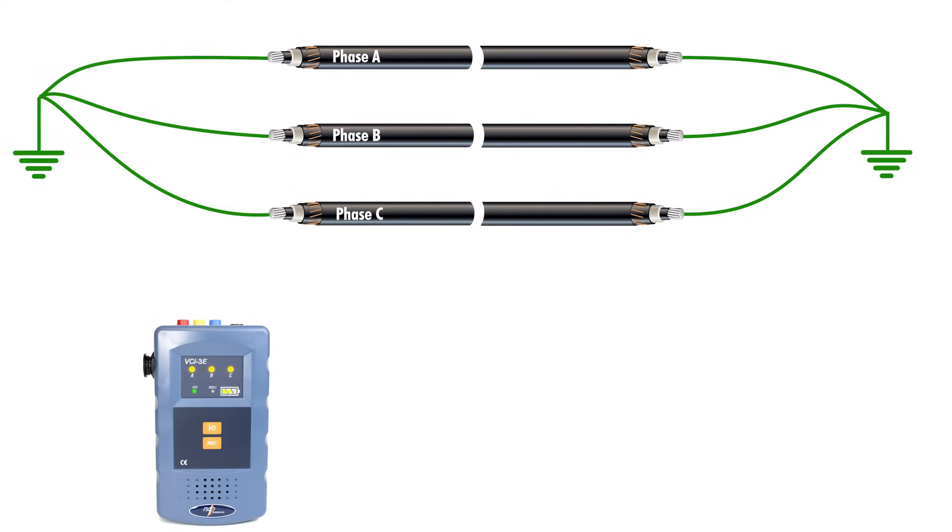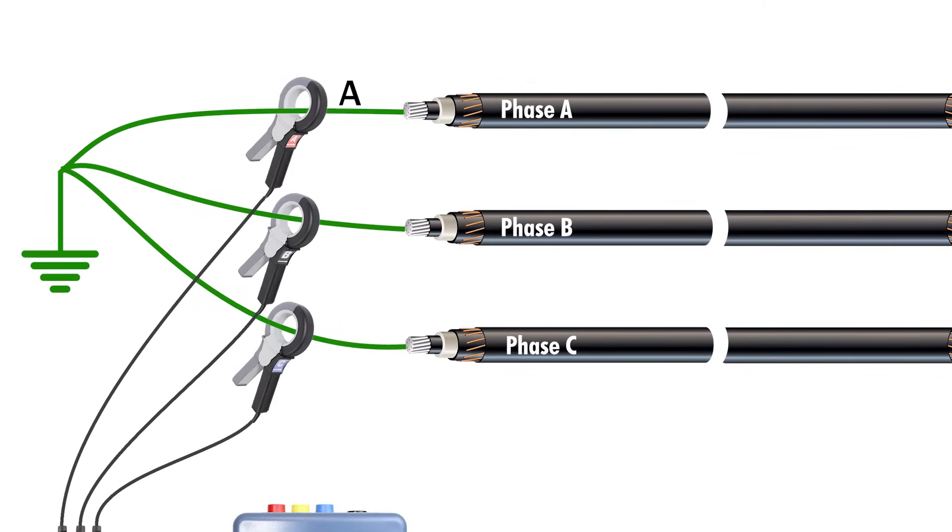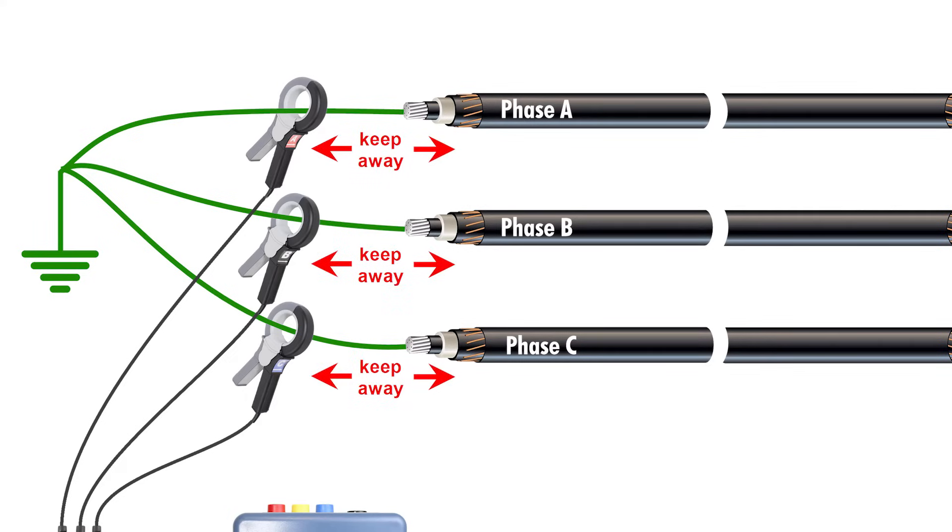For a more convenient testing setup, use the magnetic injection clamp-ons. Simply connect the clamps' lead to the transmitter and install the magnetic clamps around conductors A, B and C. It's important to match the clamp phase ID A, B and C with the correct cable phase tagging. Clamps should all be facing the same direction, such as toward the far end of the cable. Keep the injection clamps away from the neutrals or shields to avoid inducing identification signals onto adjacent circuits.